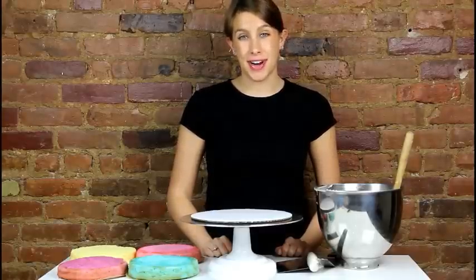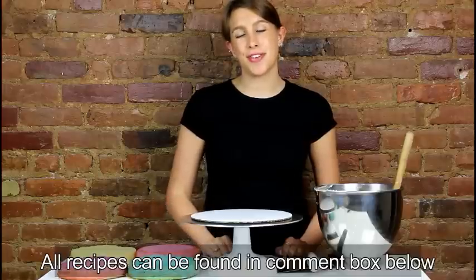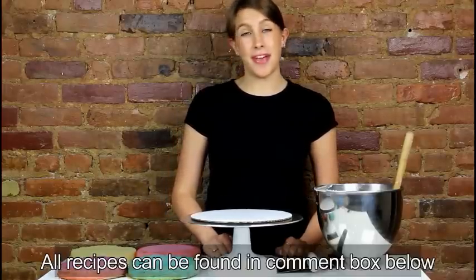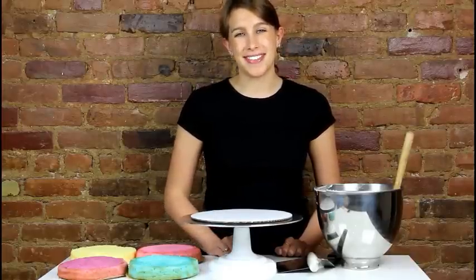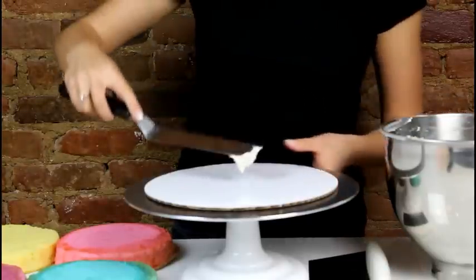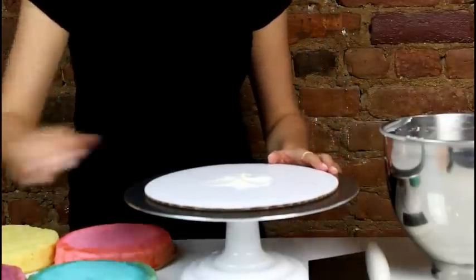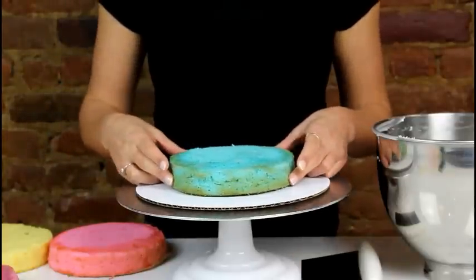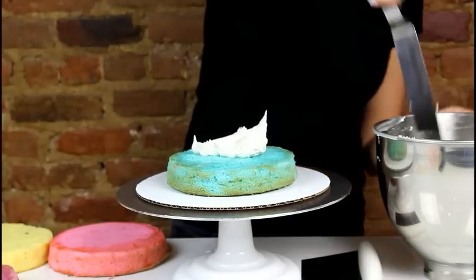Now that we have all of our fondant accents ready to go, it's time to assemble our cake. I've taken my favorite vanilla cake base and colored it four different colors to stick with the unicorn theme: one layer of pink, one of purple, one blue, and one yellow. We're going to stack these with a nice slather of American buttercream between each layer. We'll start by putting a dollop of buttercream on the cake base so our first layer sticks, beginning with our blue cake layer, and then gently applying an even layer of buttercream.